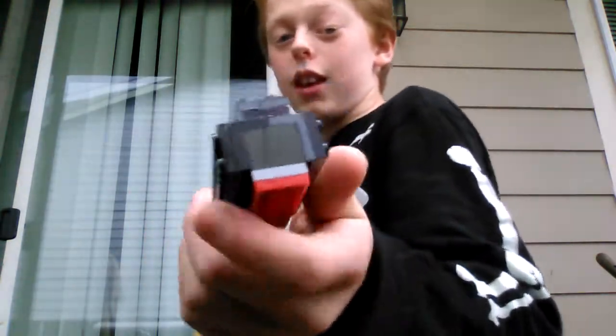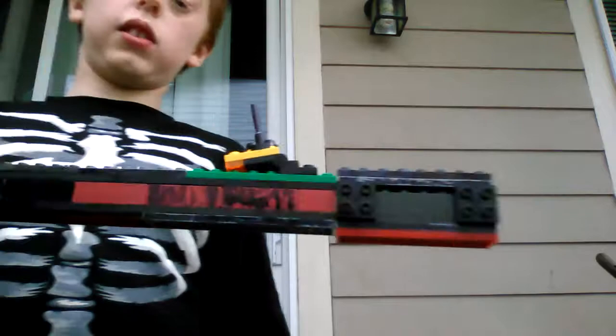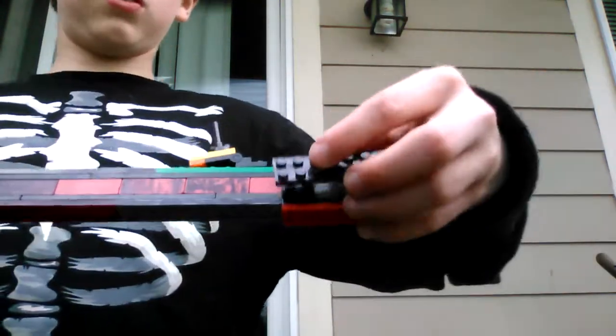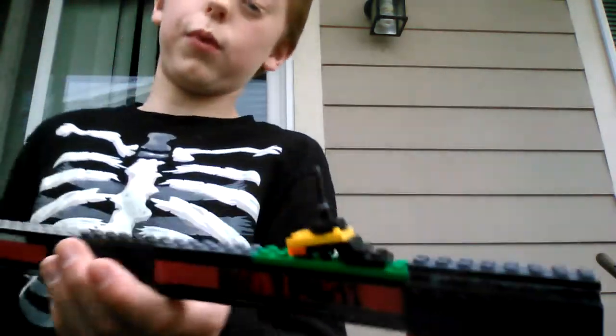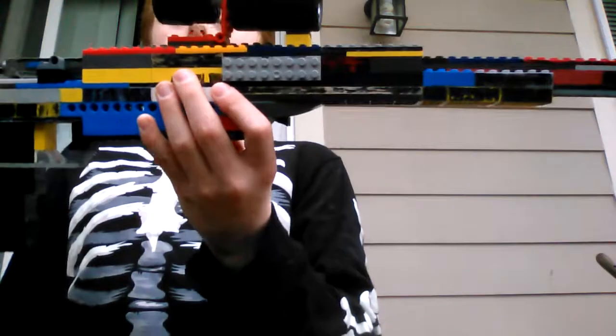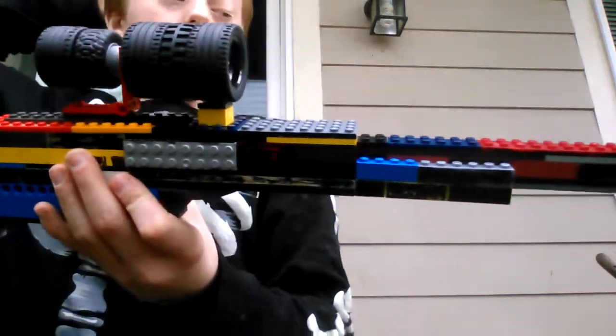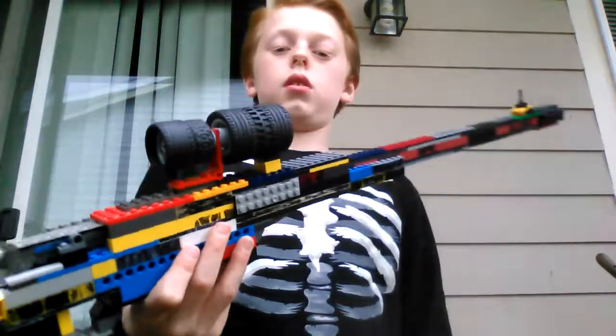As you guys can see, it's actually kind of fat. What I used was just these little angle pieces that you hang off the side of something, and then you can attach other pieces onto the side. And these holes on the top could be used for like cooling down the barrel. For the USR, it has the USR scope.